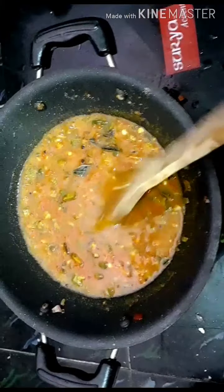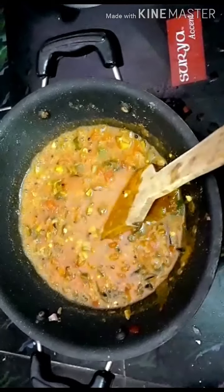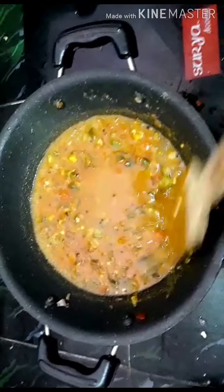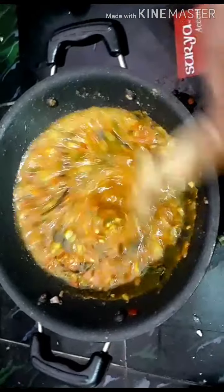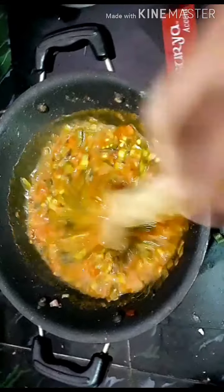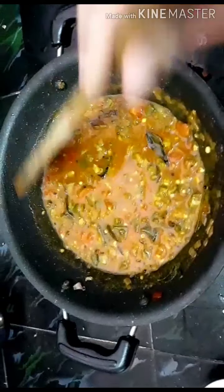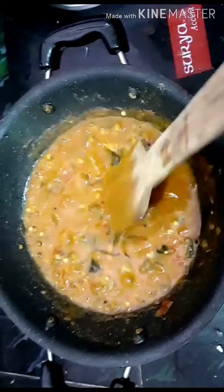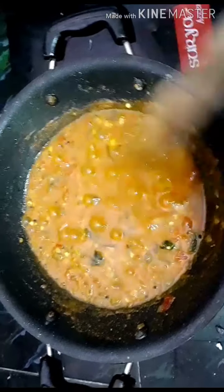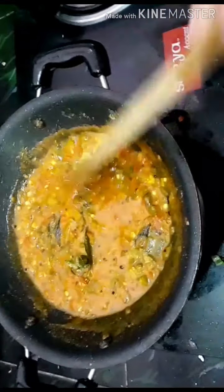It is dry, it is a liquid. Let's mix it in the pot and mix it well. We will mix it in a little bit. If it is dry, we will mix it in a little bit. This is perfect.